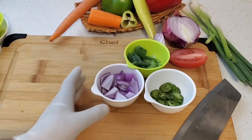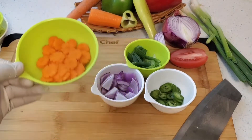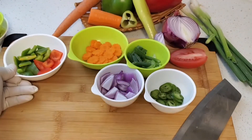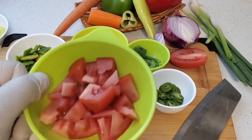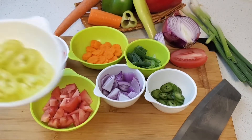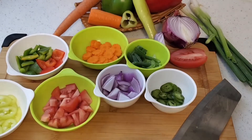Here we have the red onions, the carrots, brown peppers — red and green, you can use either color — chopped tomatoes, that was half, and our banana peppers, that was about three quarters.